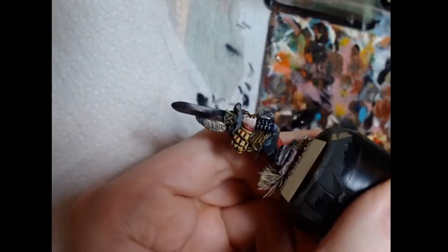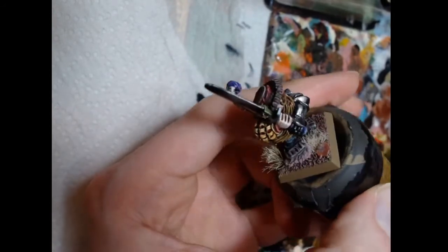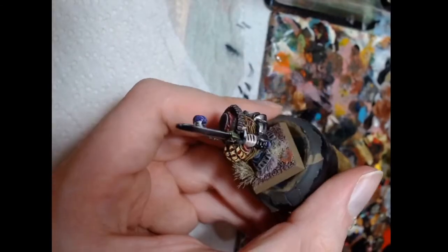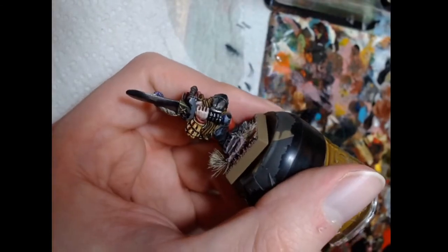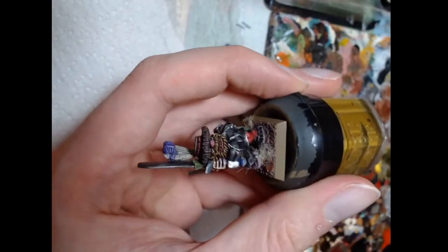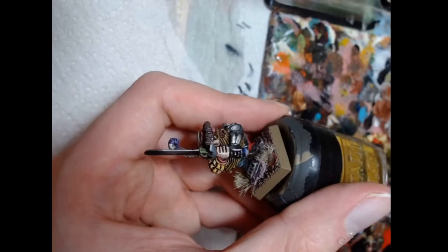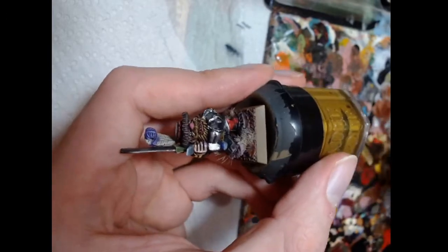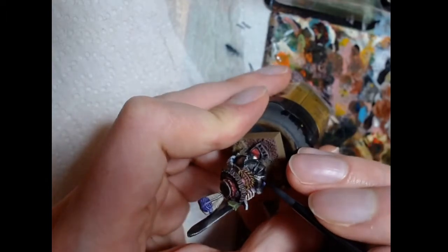You can be a lot more careful there if you want to — that was a fairly quick way. By washing a metal surface you do take away some shininess, so it's better to apply shades directly where you want them. I'll do the rest of the miniature in high speed and then we'll move to the next step.